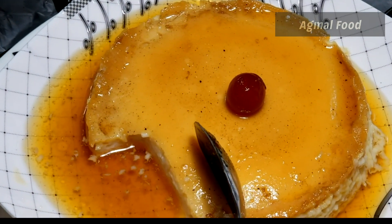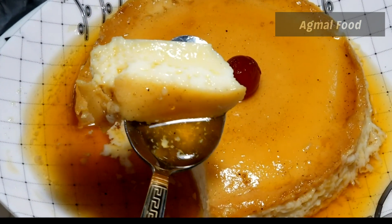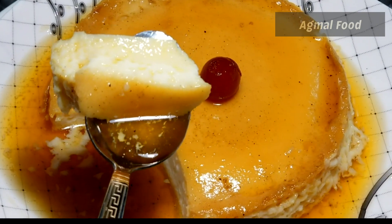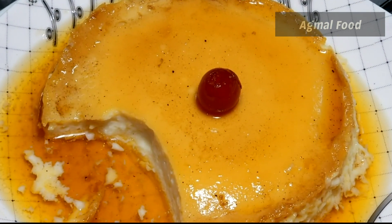Enjoy the restaurant. Enjoy the food. Add our food and let's shake it.